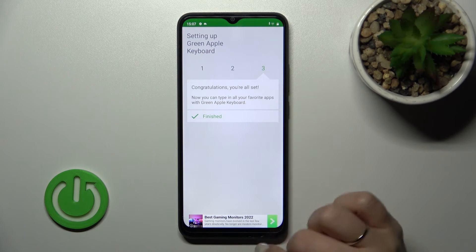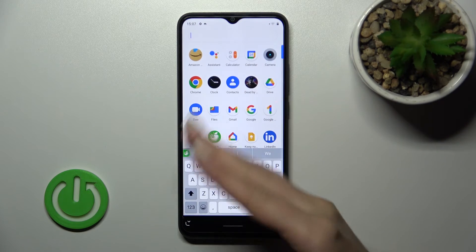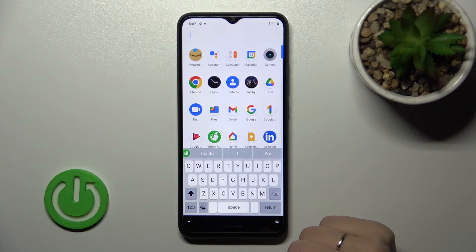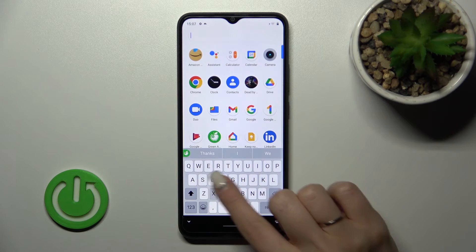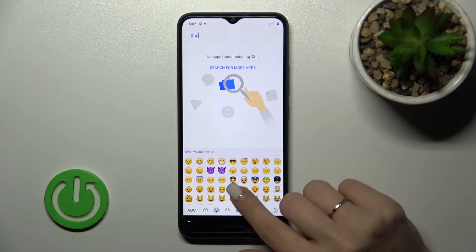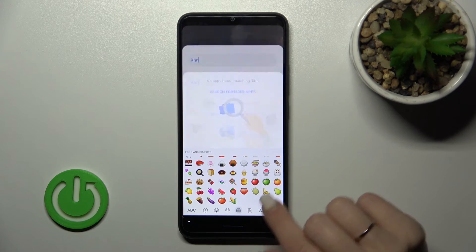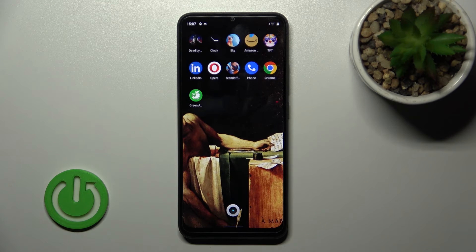Now the process is finished. Let's go into the app search to see the new look of our keyboard. We can see that this keyboard is very close to the iPhone one and it also loads emojis. That's it — thank you for watching, and if you found this video helpful, don't forget to leave a like, comment, and subscribe to our channel.